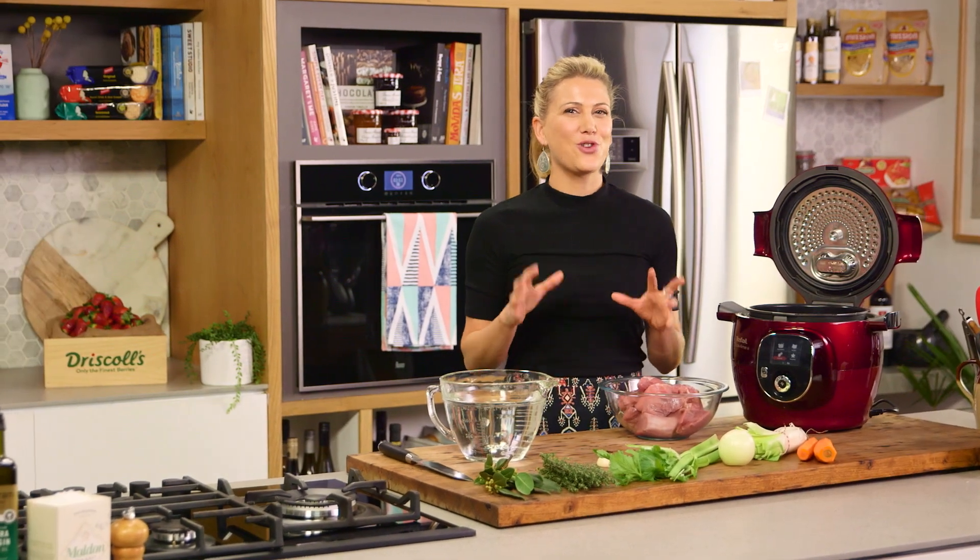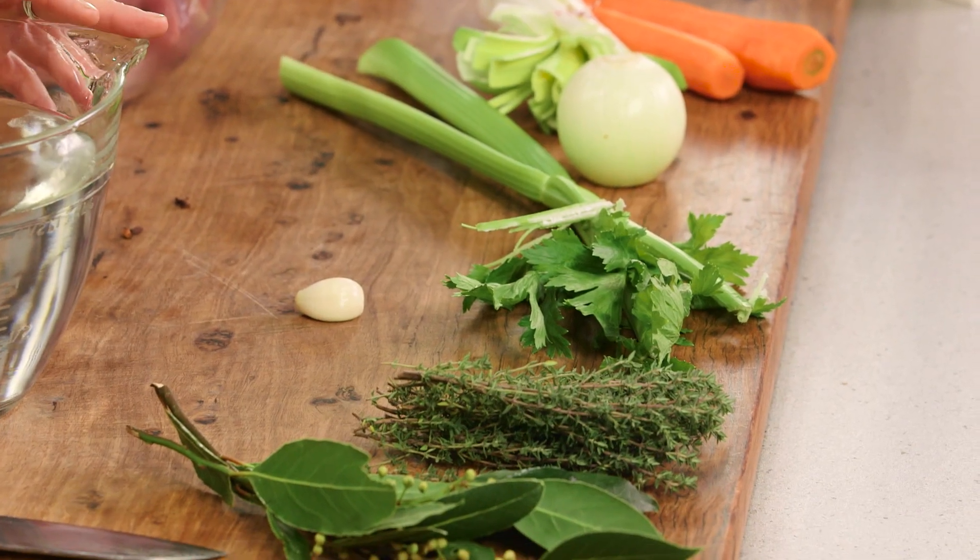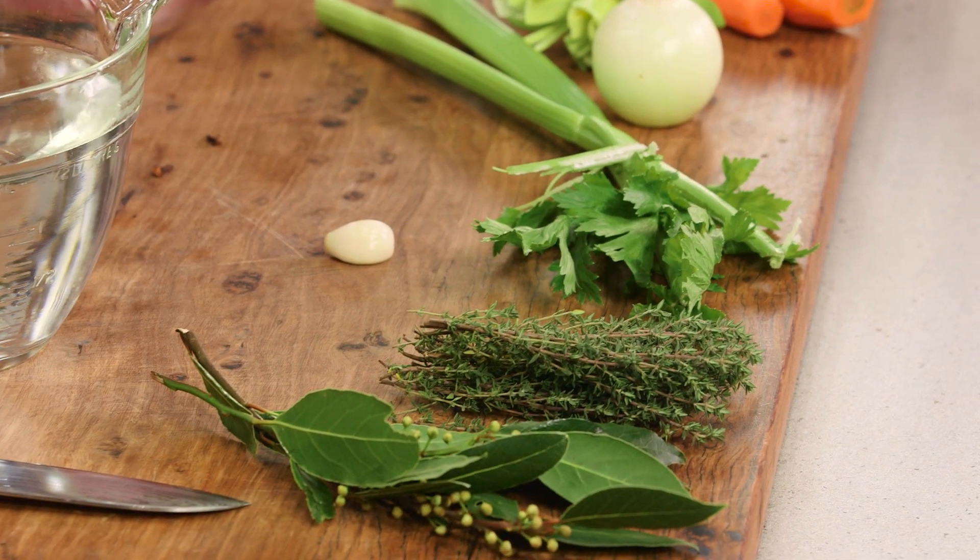This recipe resonates with me so much. It reminds me of my childhood. My grandmother used to cook it for me, and mum still cooks it for me. It's called a blanquette de veau.